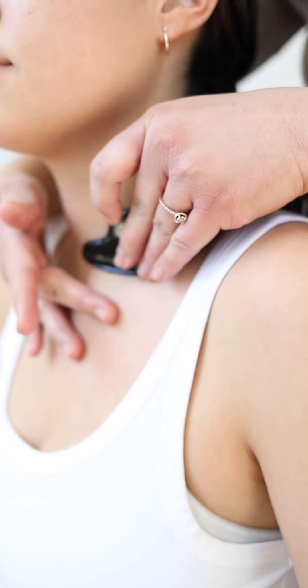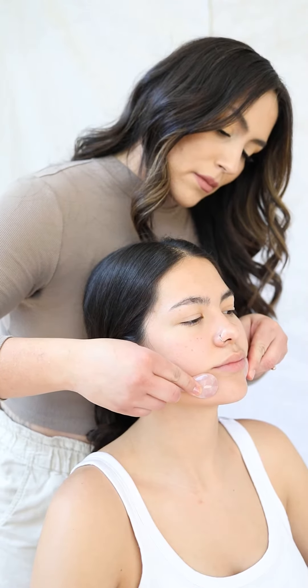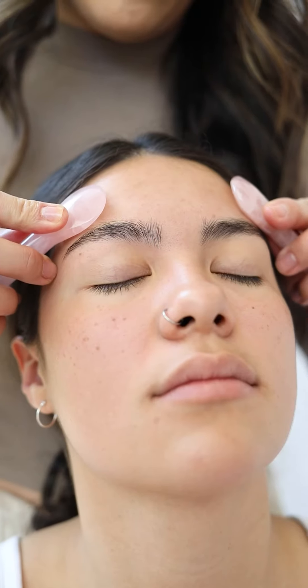I like and recommend to work one side of the face at a time and divide into smaller sections. It is best to start at the neck and clear the neck pathway to the clavicle where it will drain. Then work the jawline, corner of mouth to ear, cheek to ear, under eyes to temple, and lastly the forehead.